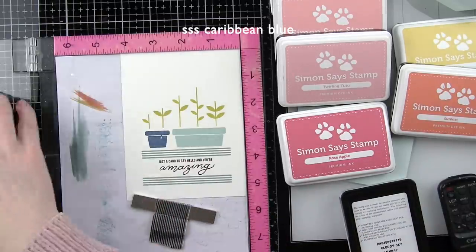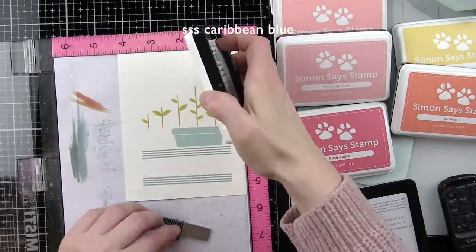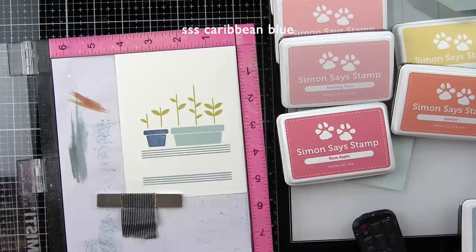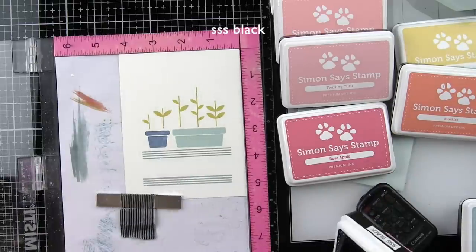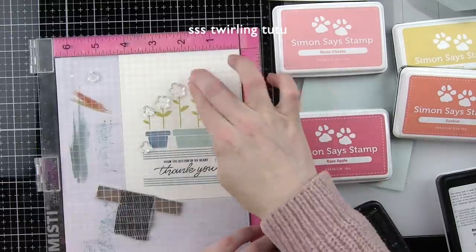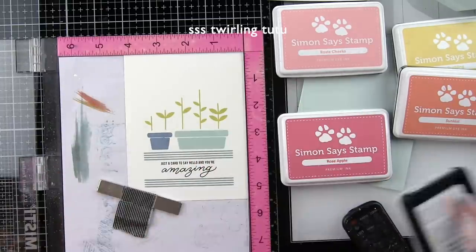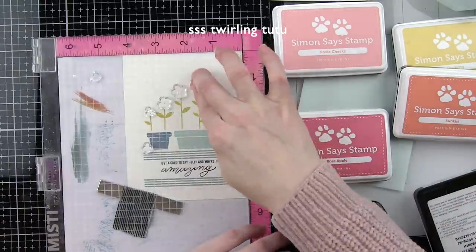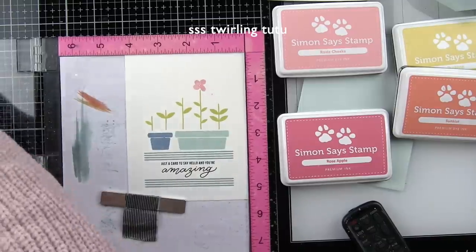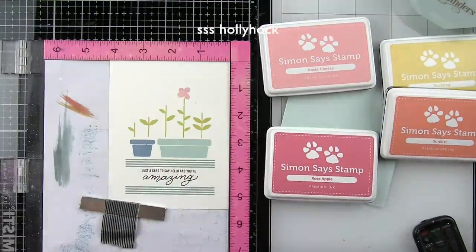I used Caribbean Blue for the other flower pot, which worked beautifully. There was a little gunk on my stamp so it had a faint spot — I removed that and re-stamped it so it would look a little crisper. I then lined up all the flowers but decided I didn't want them all the same color, so I started with Twirling Tutu. I didn't worry that some ink got on other flowers since Twirling Tutu was the lightest color and I can cover up anything transferred with the others.